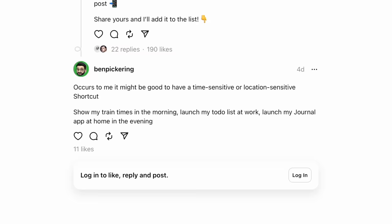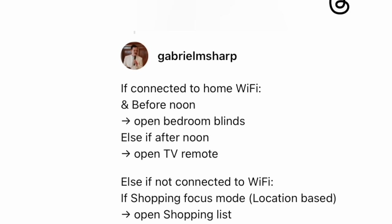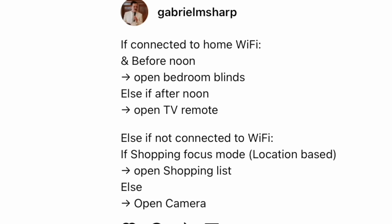Maybe launch the journal app when they're home for the evening. Another genius context-aware idea has to do with whether or not your phone is connected to your home Wi-Fi network. If connected to the home Wi-Fi and it's before noon, then open the bedroom blinds, otherwise open the TV remote. When not connected to Wi-Fi, pop into shopping mode. For those of you who are into home automation, you could use this to set up an entire home scene. Those various context-aware action button triggers are going to be pretty powerful and cool.